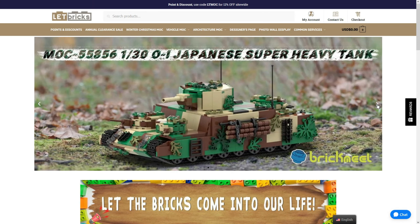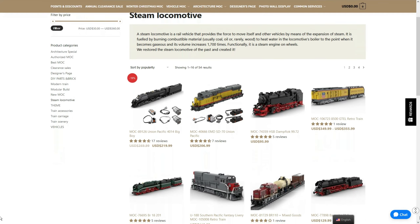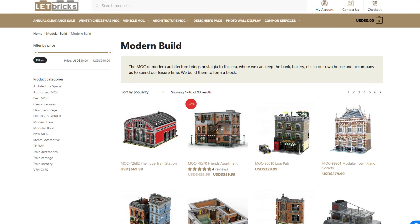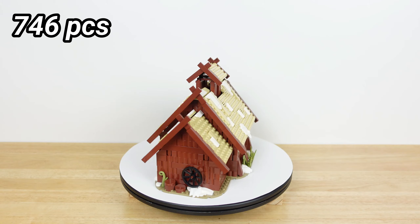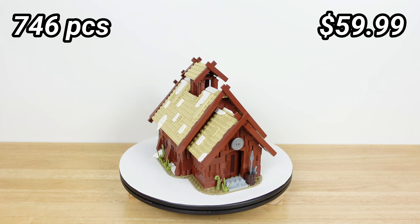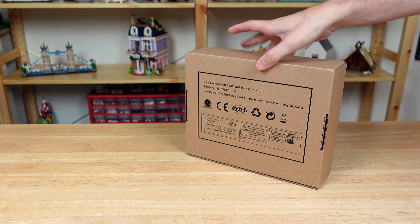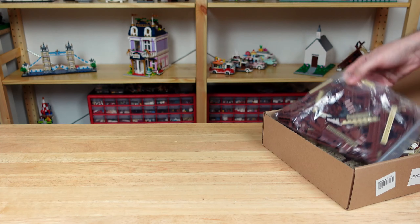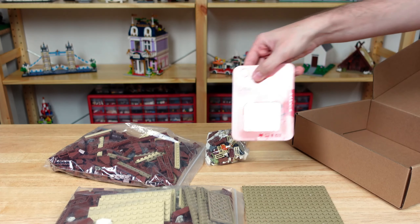Similar to the last video, Let Bricks partners with various mock designers and licenses their designs. They have sets from different themes, including trains, vehicles, famous buildings, the rest of this Viking series, and even a couple from some YouTubers that I follow. So here's the Viking mead hall set. It has 746 pieces and sells for $60. It came in the same simple box as the house and also says that it's from Chuangtung Technology Co., so I'm pretty sure Chuangtung assembles toy products for various companies.